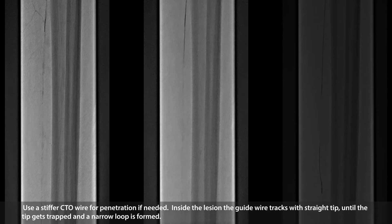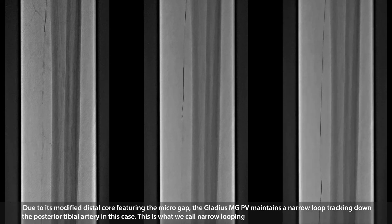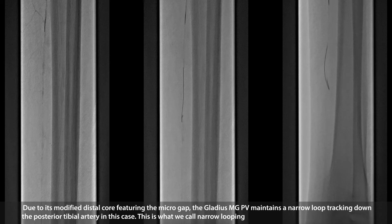Inside the lesion, the guide wire tracks with a straight tip until the tip gets strapped and a narrow loop is formed. Due to its modified distal form featuring a micro gap, the Gladius MGPV maintains a narrow loop tracking down the posterior tibial artery in this case. This is what we call narrow looping.